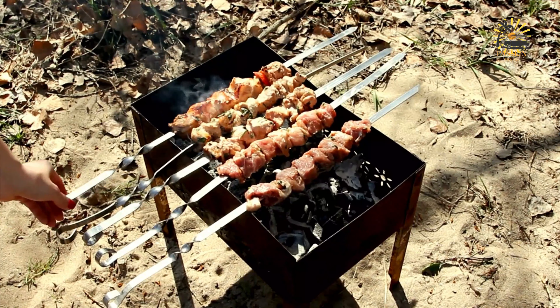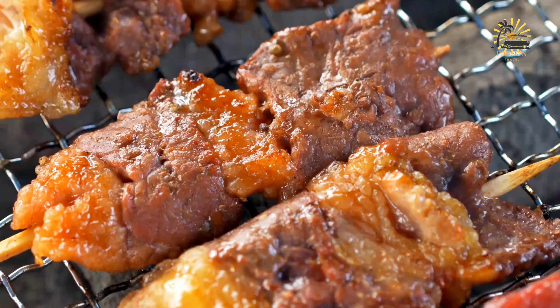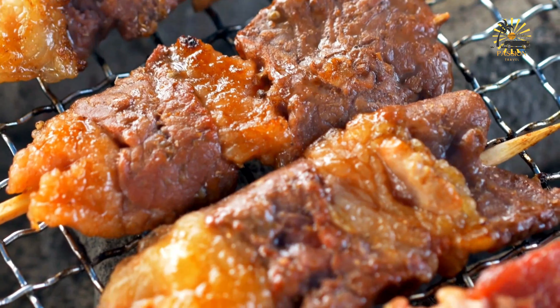To grill the Casa Casa, preheat your grill to medium-high heat. Place the beef skewers on the grill and cook for about 3 to 4 minutes on each side, or until the beef is cooked to your desired level of doneness and has nice grill marks. If using a charcoal grill, make sure the coals are evenly distributed and hot before placing the skewers. Once cooked, remove from the grill and let them rest for a few minutes. Serve hot either on the skewers or removed and plated, with your favorite side dishes or dipping sauces.